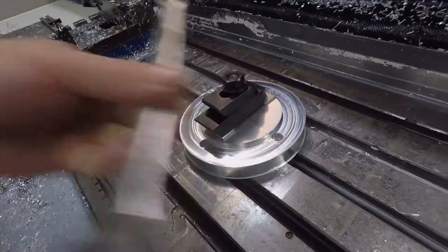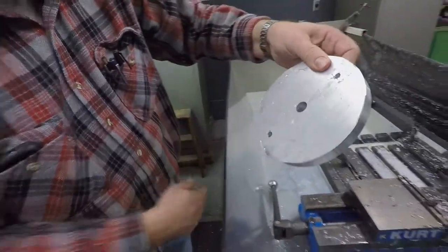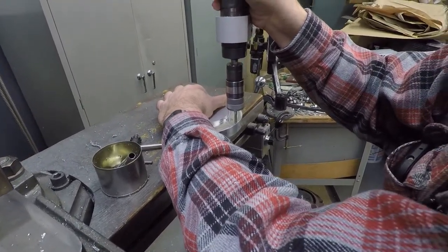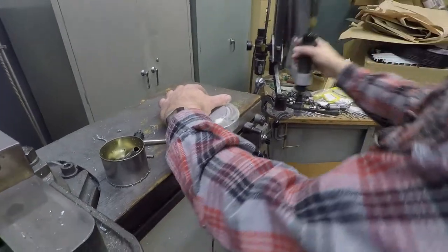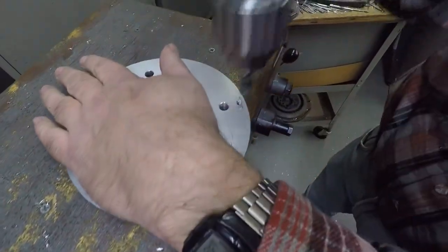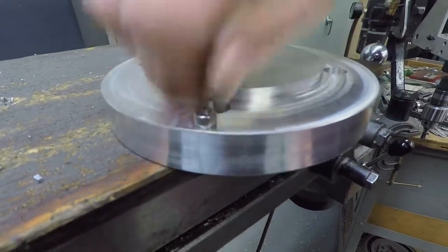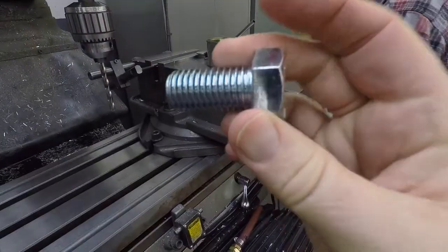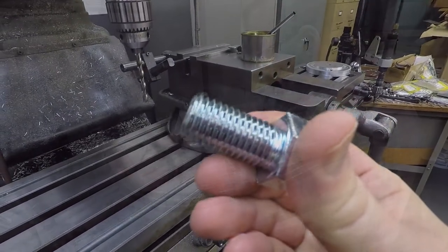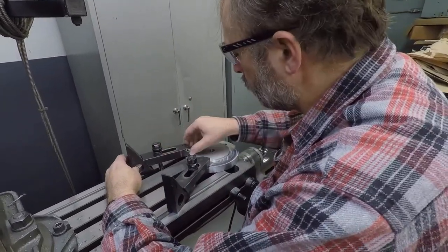Bruce removed the center hold-down bolt and released the adapter from the mill. Now on to the finishing steps. Bruce moved the adapter over to his manual mill to first thread the M5 screw hole. A quick deburring was done on both sides, which allows easy installation of the socket head cap screw. The next operation is to thread the adapter for the three-quarter inch bolt used to secure the rotor to the tripod.